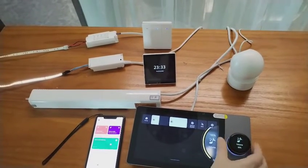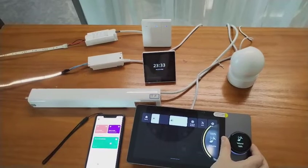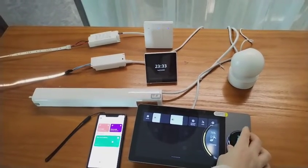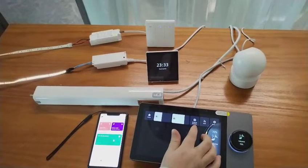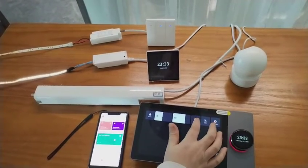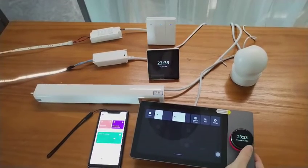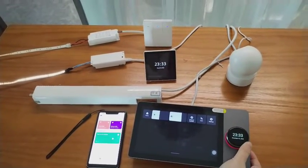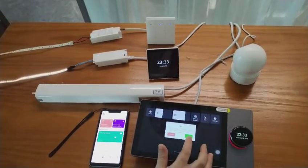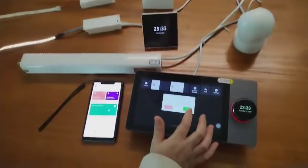Or you can use the map view to adjust the volume. We can also add additional external speakers from here. We can set the grouped devices to be controlled together.